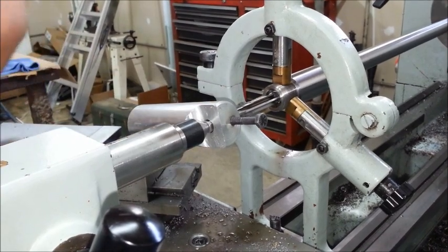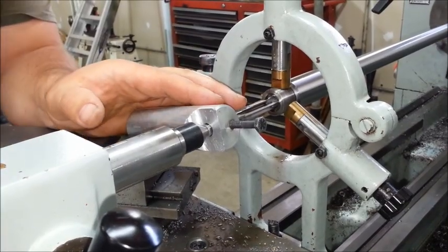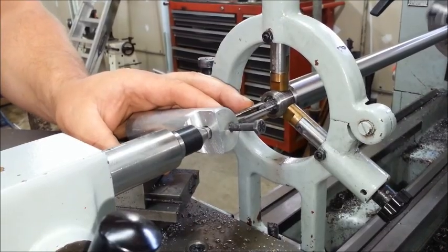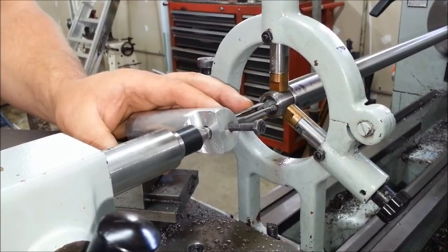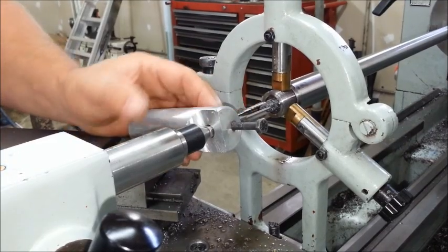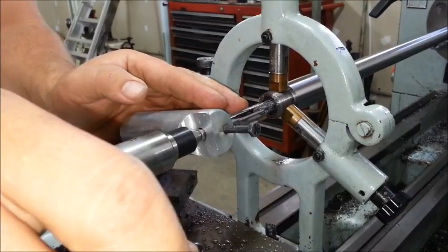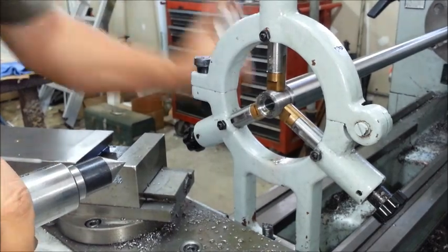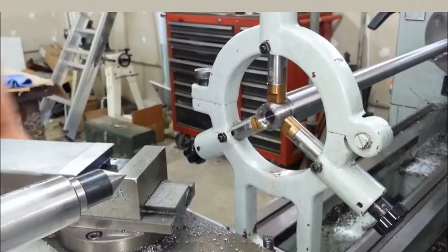Pacific Tool and Gauge puts a datum mark on their reamers — that is where the end of the case should be, or where all the measurements are taken from to make the reamer. All I have to do is keep going until the datum mark is close to the end of the barrel. Then I will use headspace gauges and mics to measure the distance I need to go yet.